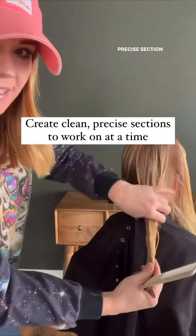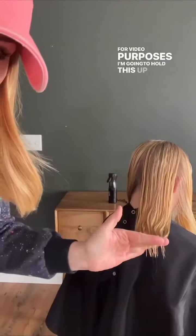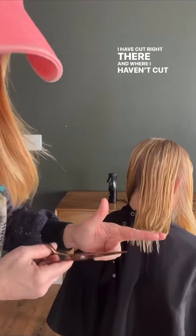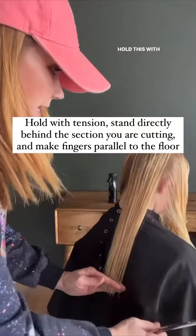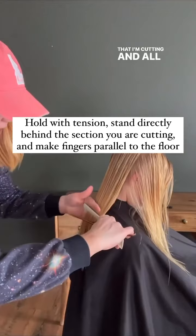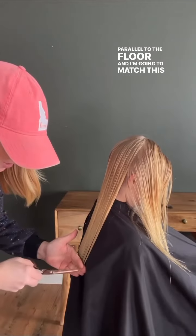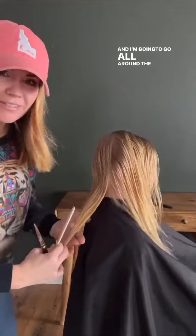You can see that really nice, clear, precise section — that's the hair I'm going to work on. You can see where I have cut and where I haven't, so you basically set yourself a guide right there. Now I'm going to hold this with tension, stand directly behind the section I'm cutting, make my fingers parallel to the floor, match this hair with that hair, and go all around the head.